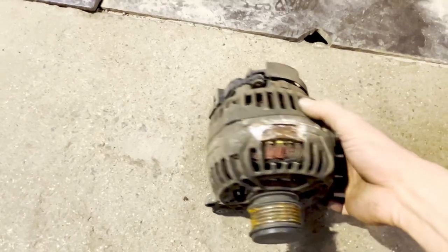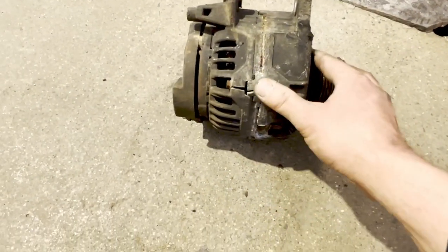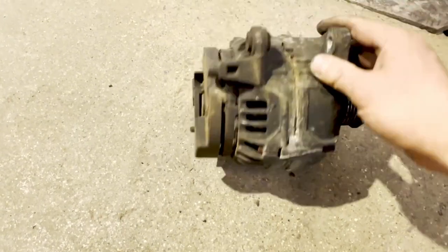Here's the old alternator. She's a little corroded.